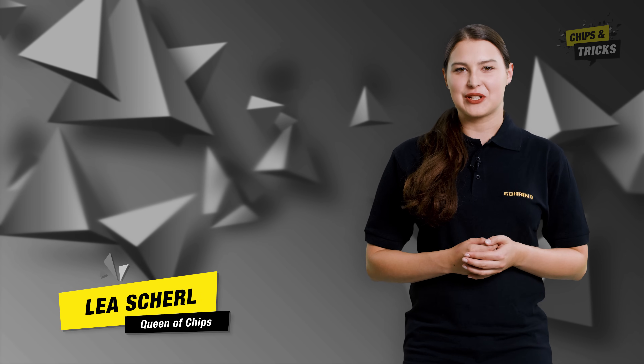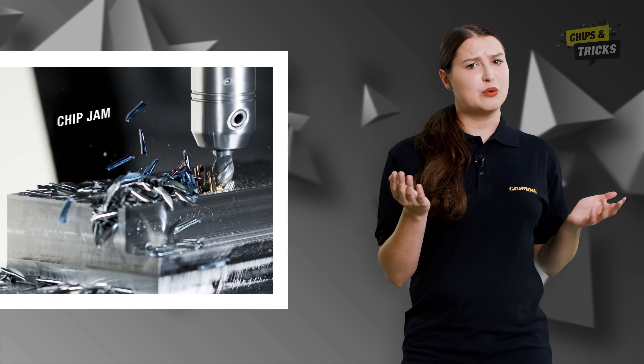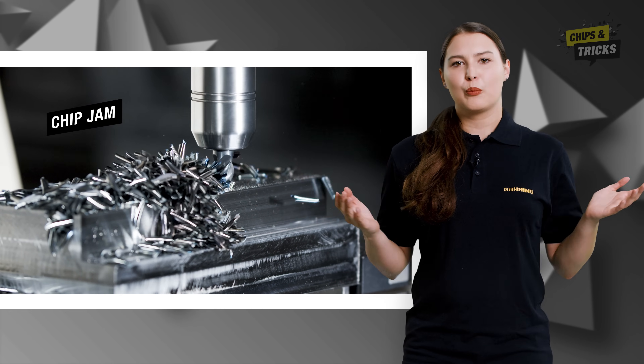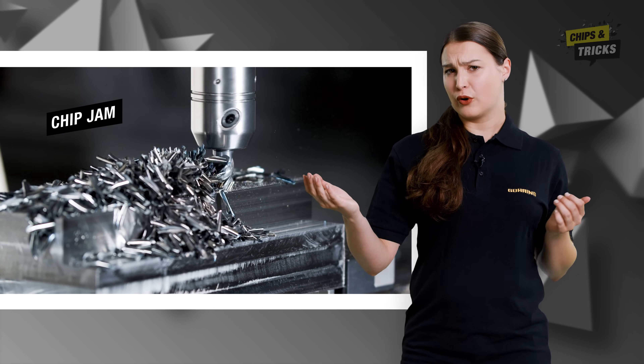Welcome back to a new episode of Chips and Tricks. Having trouble removing chips when slotting? Do you find yourself battling poor surfaces? Perhaps you have had to rack up a few broken tools?